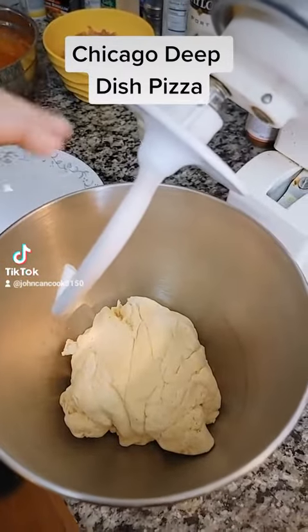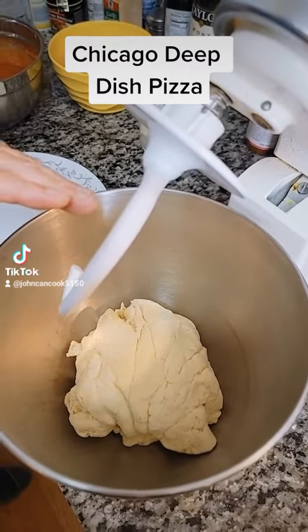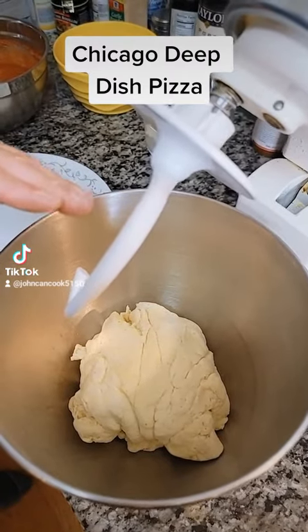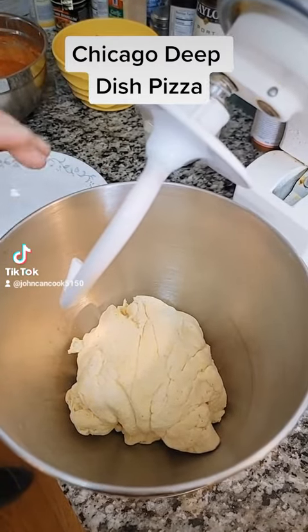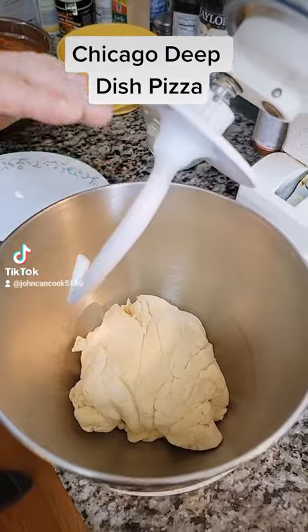Alright, the dough is done. This has been going about five to six minutes. If you're doing this by hand, you need about 10 to 12 minutes. I'm going to take this out, put it on a plate, grease a little olive oil in the bowl, and then put the dough back in.